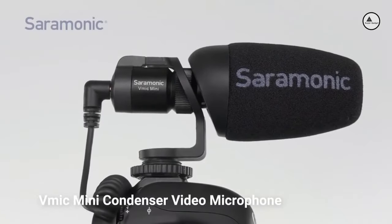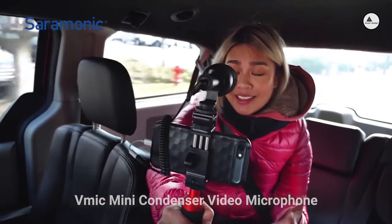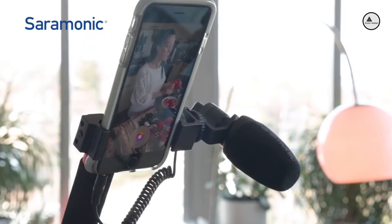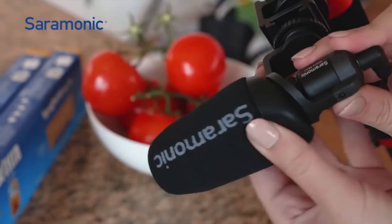Don't let its size fool you. The V-Mic Mini is a powerful audio tool that far surpasses the quality of the internal microphones on these devices, featuring a sleek camera-mountable design that's lightweight and compact, yet features durable all-metal aluminum alloy construction.